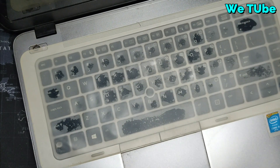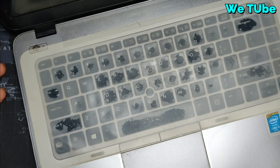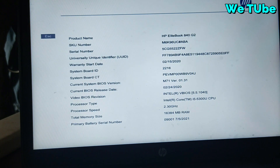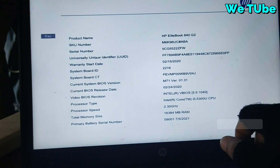The RAM installation is complete. Now I am going to run my laptop and check whether the RAM was installed successfully or not. In the RAM bus section you can see the total memory size is 16384 MB, which is 16GB.